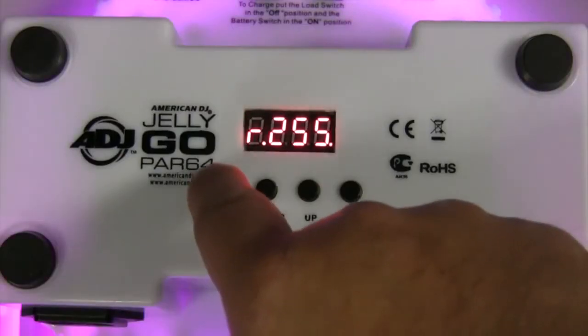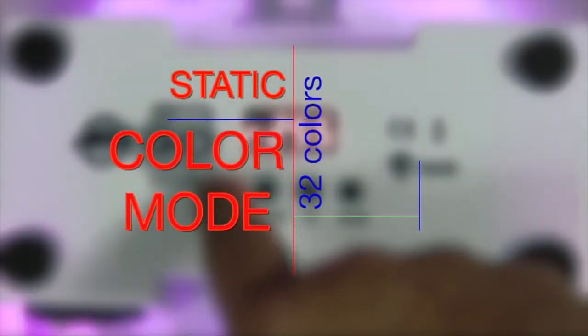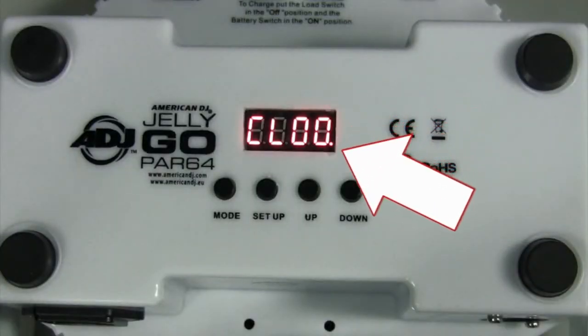The Jelly Gopar 64 has 5 operating modes. In static color mode, you have 32 colors to choose from, represented as CL on the LED display. Select your desired color by pressing the up or down buttons.